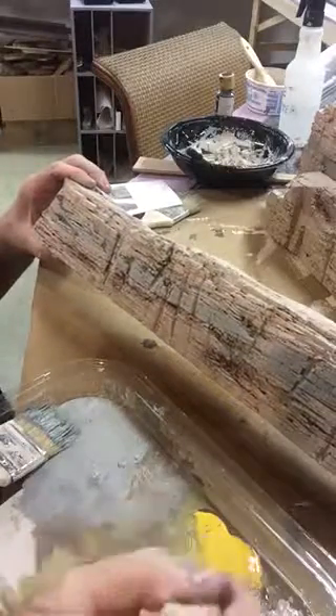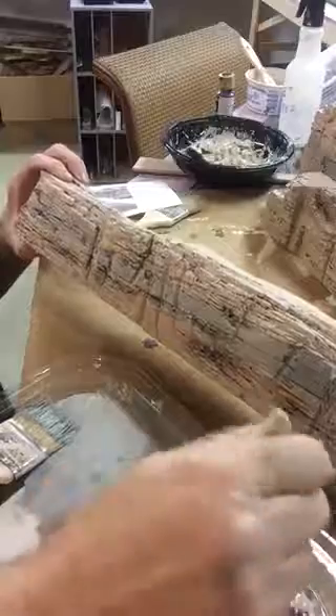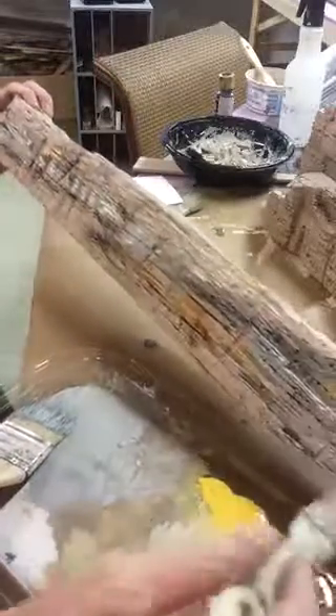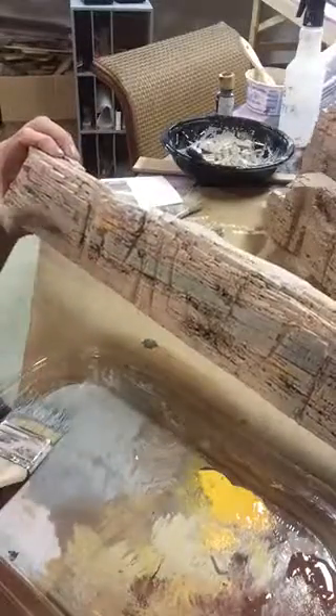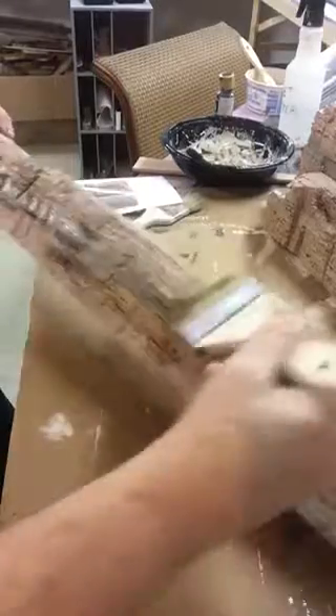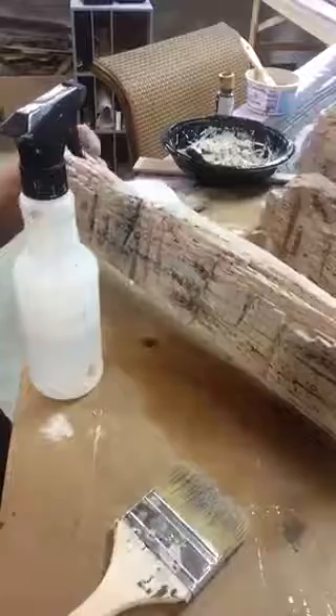And put in the gray, and then some of the kind of gold or yellows — just kind of blotch them in different places. Just a little bit of paint; you don't need very much. And some of the browns. Then I'll take a dry brush and spread those out. If the colors don't seem to be spreading out enough, take a little water, spray it, and that'll tone them down a little bit. So there, we've got that.